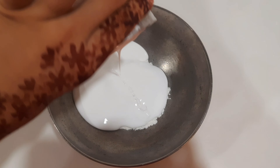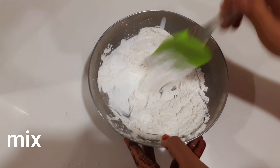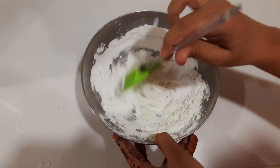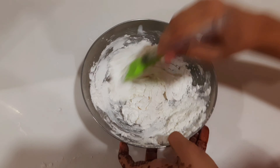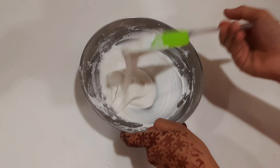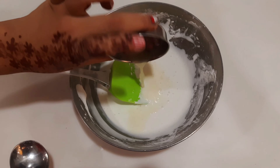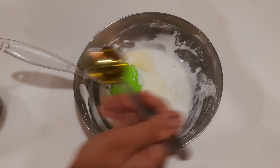You can use any white glue. Mix it — it should form like this. Add two spoons of lemon juice. This is very important if you are storing the clay.